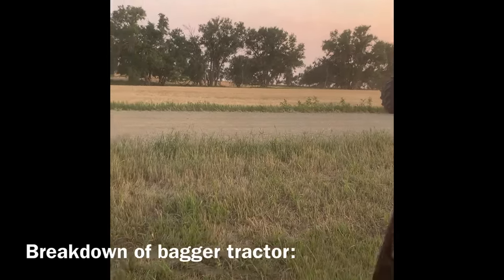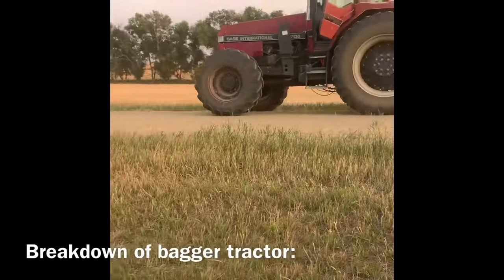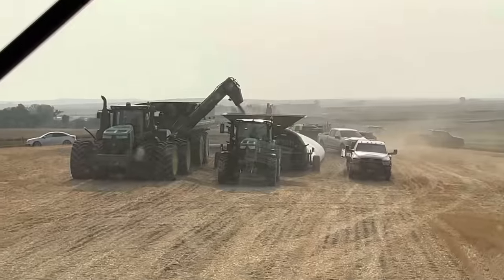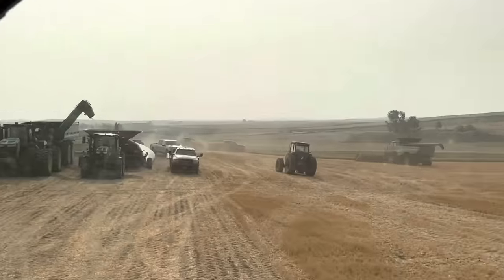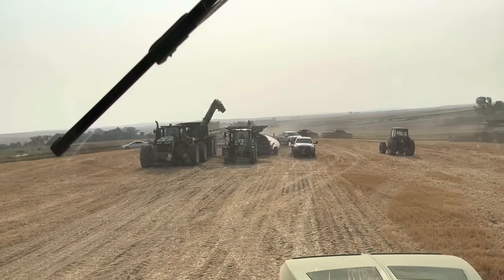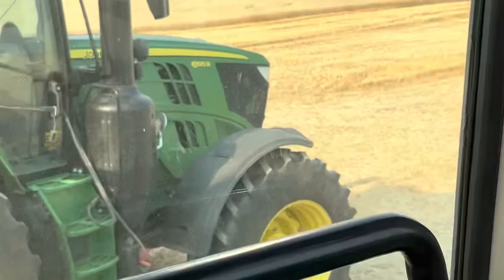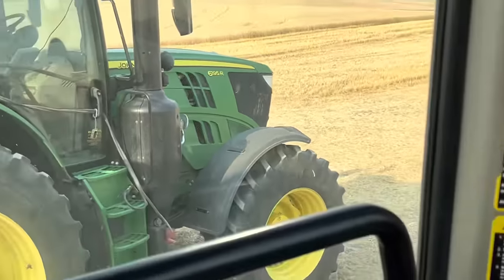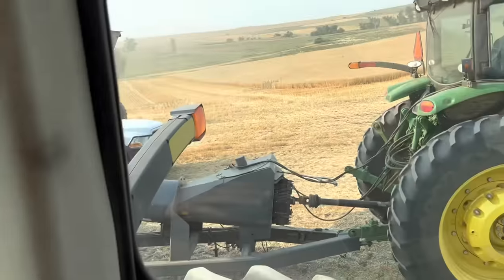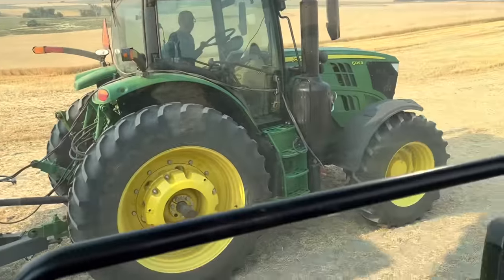Last night the bagger tractor broke down. So we have another bagger tractor. There's the old bagging tractor, there's the new bagging tractor — the transmission took a kaput on that. It's the last day, we're going to be okay. I'm glad they had an extra tractor sitting around. Now they've got a little 6195R tractor — she's pretty small, but she's still working. Looks a little shinier than that old Case.